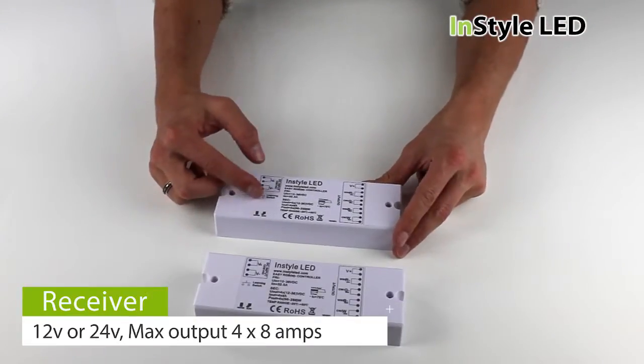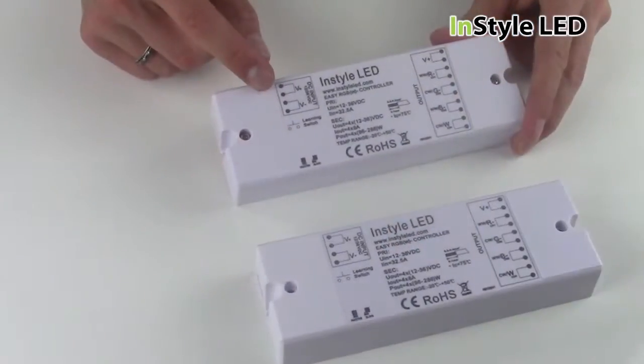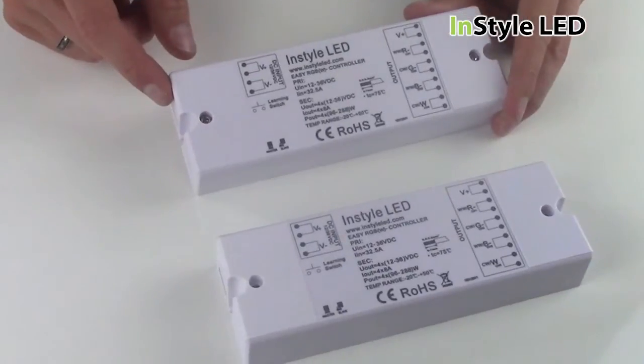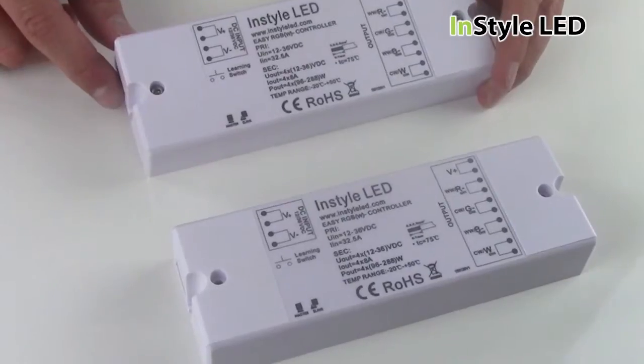The receiver will work with either 12V or 24V and has a maximum output of 4x8A. That is a maximum of 288W per channel for 24V and 144W per channel for 12V.